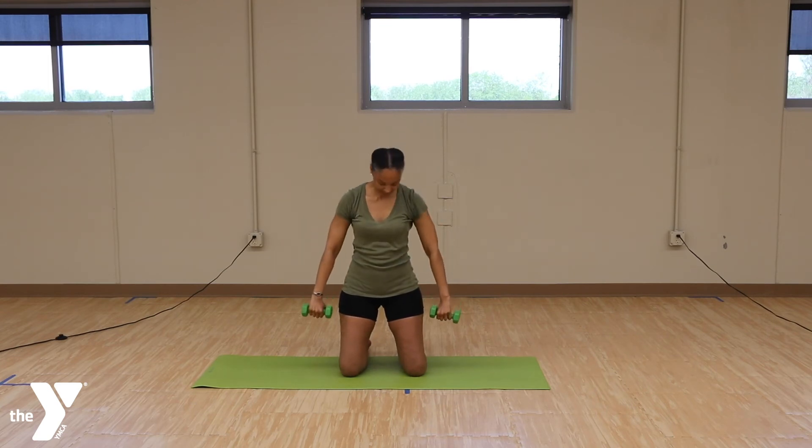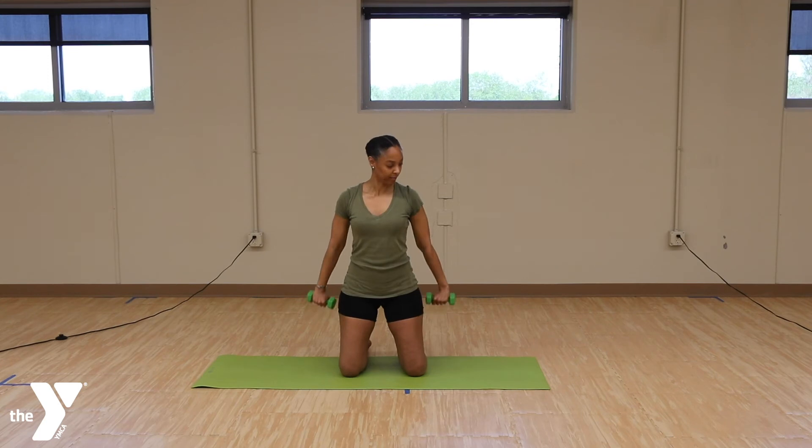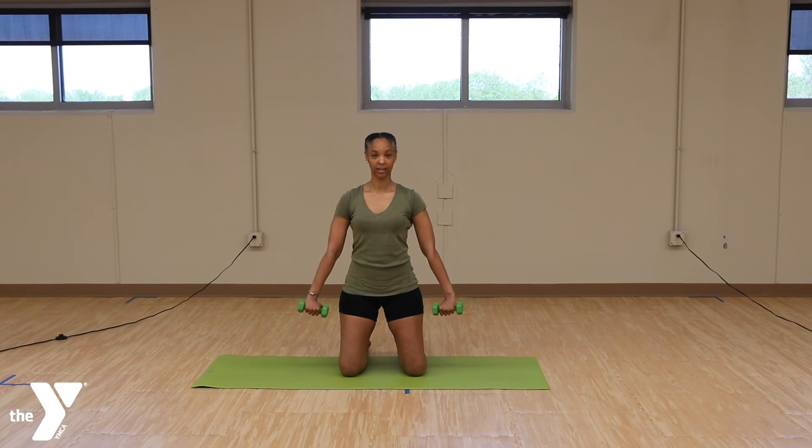And take the arms to the side and tricep pulls. Here we go. Pull it back. 1, 2, 3, 4, 5, 6, 7, 8, 9, 10. 10 more. 10, 9, 8, 7, 6, 5, 4, 3, 2, and 1. Relax.